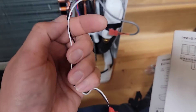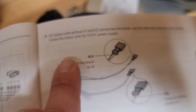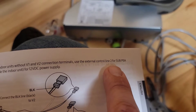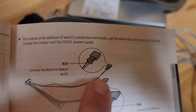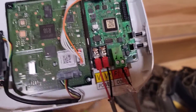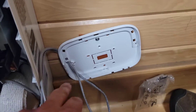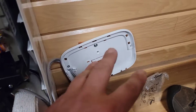I'm going to use F1 and F2, and then use the white and black wire that goes with the plug, which is V1 and V2. You can see in the manual: for indoor units without V1 and V2 terminals, use the external control line two for sub PBA inside the indoor unit for 12 volts DC power supply.